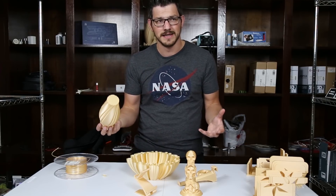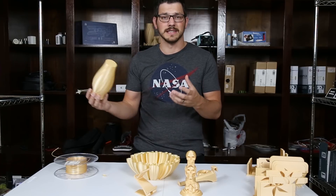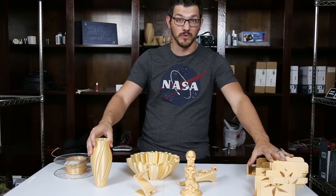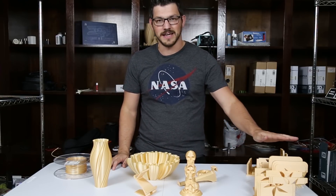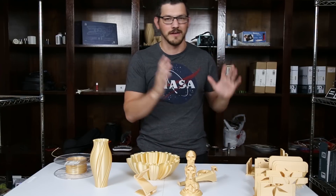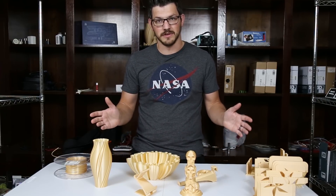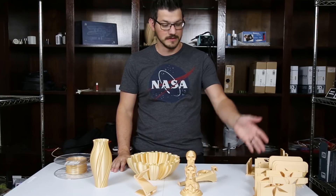Most filaments print well anyway — it mainly comes down to quality control on diameter consistency, how well the company ensures it stays within 1.75mm or 2.85mm. I can say Filaments.ca does that very well for this filament. Even though I wasted nearly half the roll trying to get the napkin holder to print, the filament itself worked perfectly. That's kind of a YouTuber problem when you do 3D printing filament reviews and have filament to waste. If you pick up a cheaper filament to prototype with, that's definitely an option — I've reviewed filaments under $10 even.